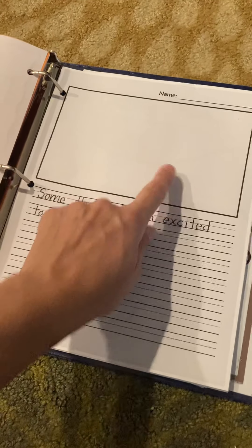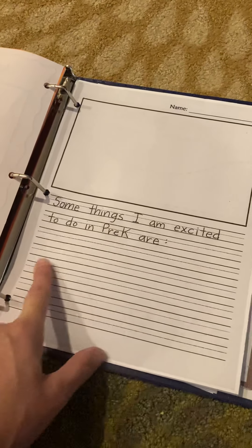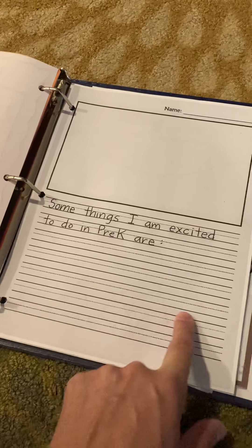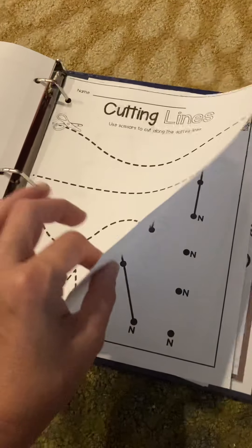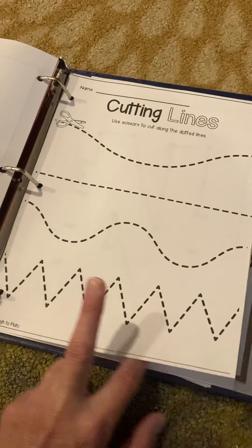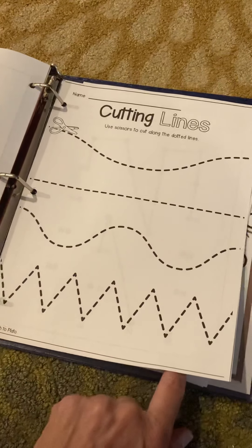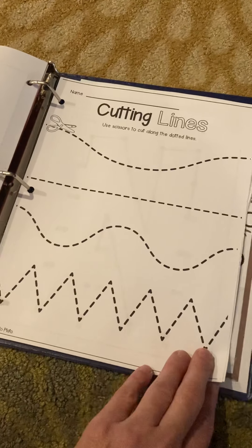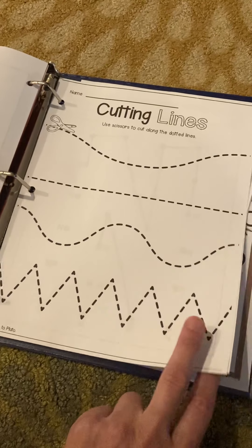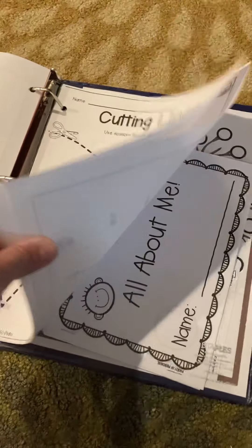They can draw whatever they want in the box and then you just write down whatever they say as they dictate to you what their story is. This is a cutting prompt. Some of our preschoolers may not be ready for this yet and that's fine — don't get them too discouraged or frustrated. Some will be able to follow these lines and cut, and others won't be there yet.